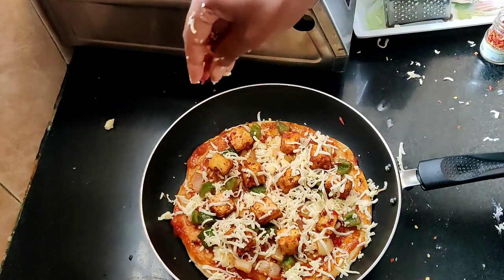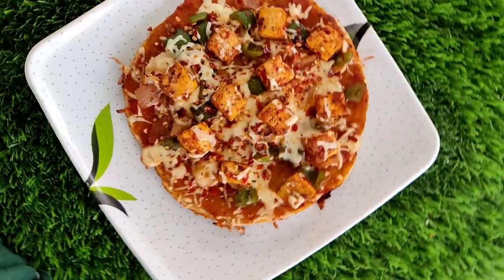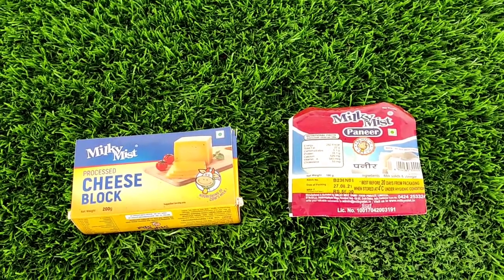Hey guys, hi, welcome back to my channel. So today we are going to make pizza. This pizza is made in a pan. It is a special pizza. So we will start with the pizza and go through the ingredients.